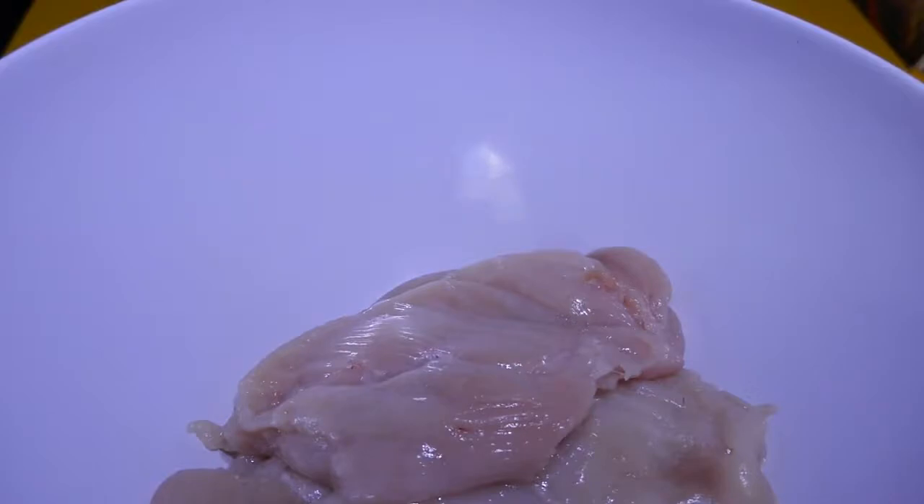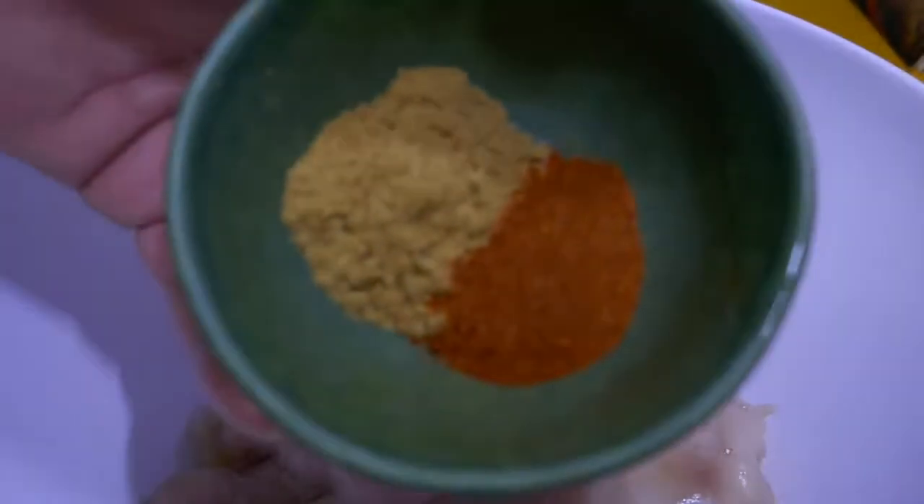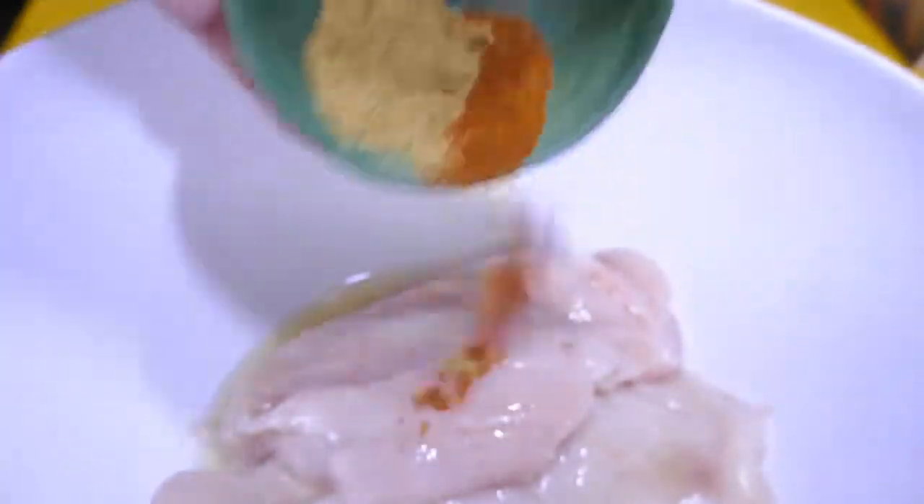I've got a bowl here and I'll just put my chicken fillets in there. I'm going to add a little bit of lemon juice — just about the juice of half a lemon. And I've got about two teaspoons of powdered cumin and about one teaspoon of powdered red chilli. I'm just going to put those in and massage that all through the chicken. We're not going for a long marinade here, just rub it in and once it's all thoroughly rubbed in we're pretty well ready to go as soon as we get our frypan up to heat.